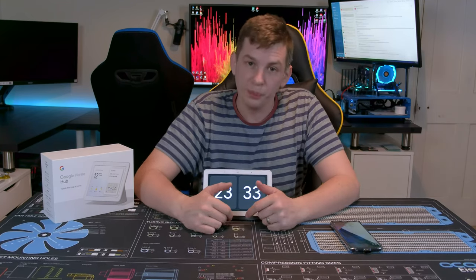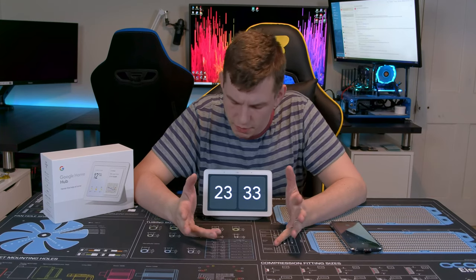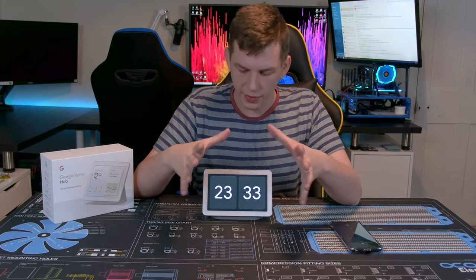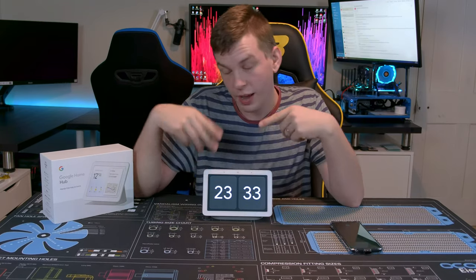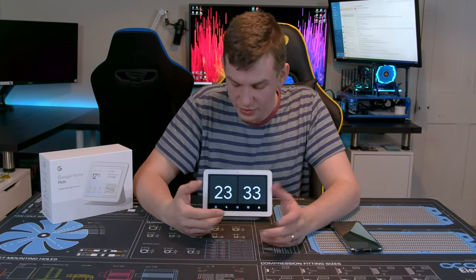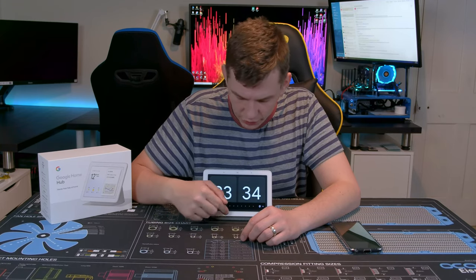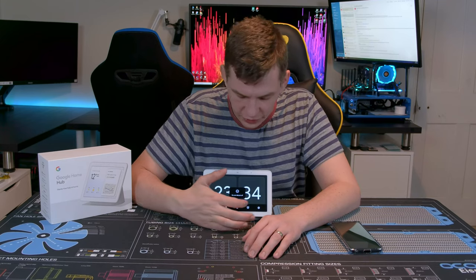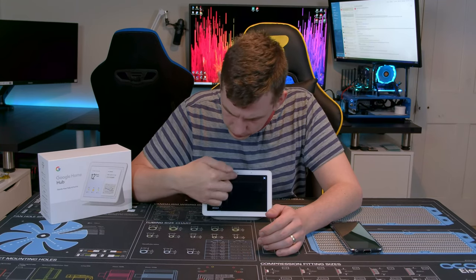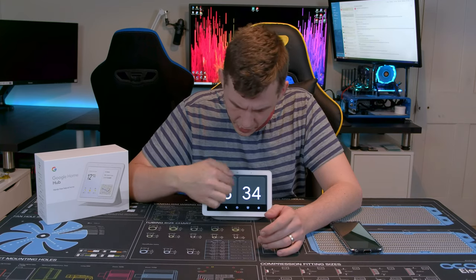What will it actually do? It'll do what you ask it — simple as that. There are two main ways of controlling it: touchscreen and voice. A quick swipe up gives you settings where you can adjust the brightness, adjust the volume, enable Do Not Disturb mode, set alarms, and access general settings.